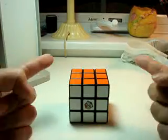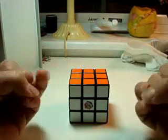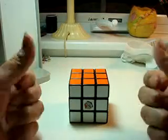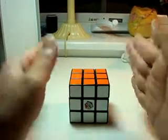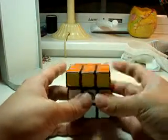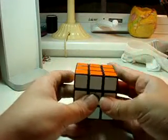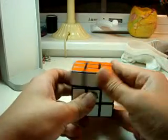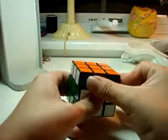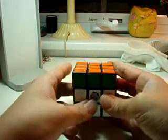You have an index finger, you have a ring finger, and you have a thumb. These three fingers will be used only for one thing and one thing only. The index will only be used for moving the top, nothing else. When I say right index for part of the algorithm, that means right index — one turn. See how this went from here to here? That's one turn. When I say left index, it's just a left turn.